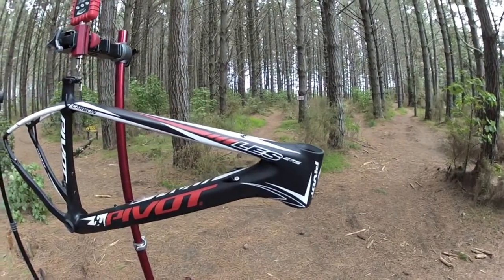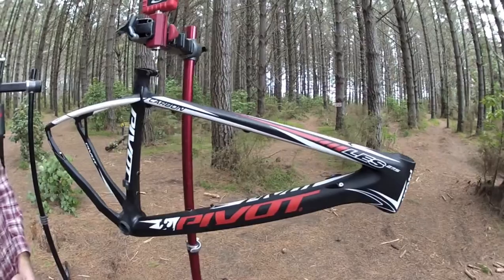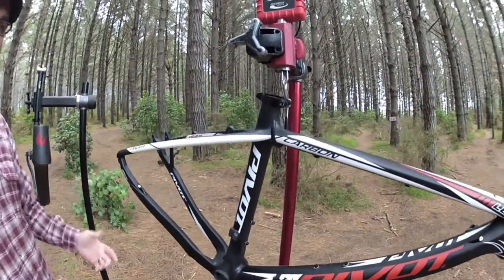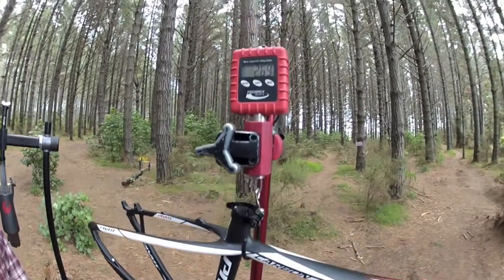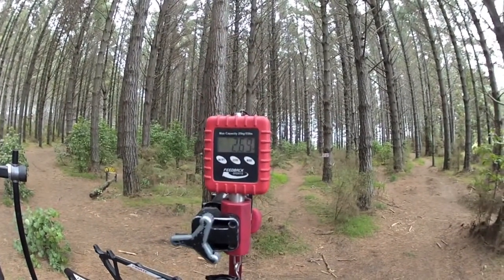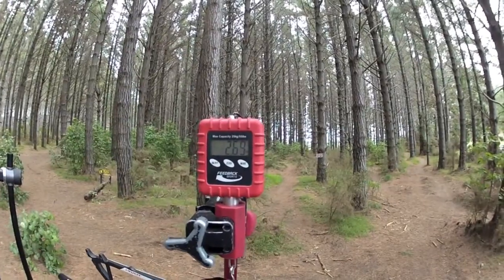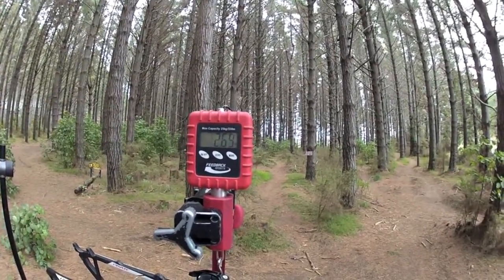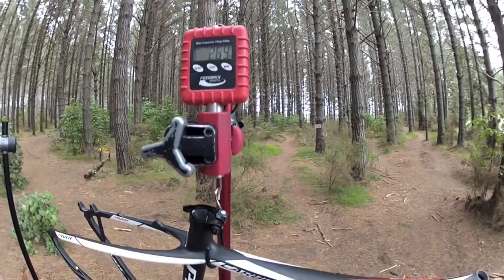The second bike I'm showing off while I'm here in New Zealand is our new Pivot Less 27.5. It's our new cross-country hardtail fit for 27.5 wheels. It is our second hardtail — we had a 29er from last year. This bike tops off the scales at 2.69 pounds for a size medium.